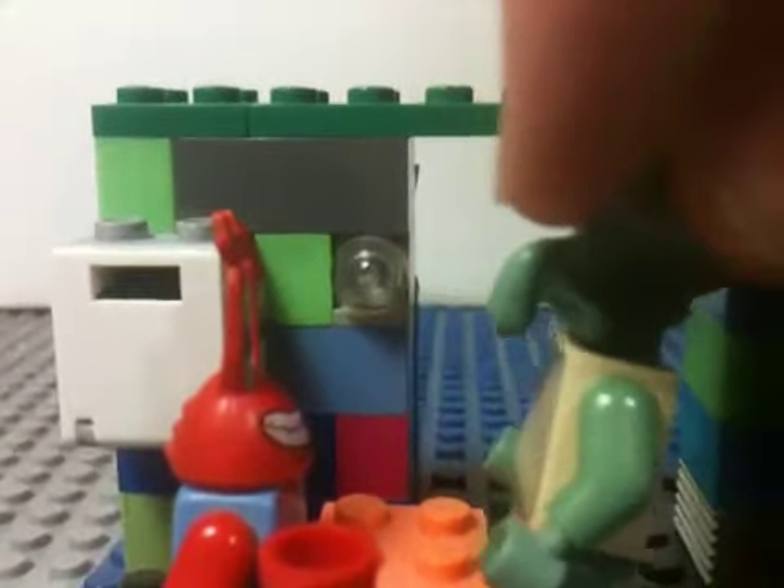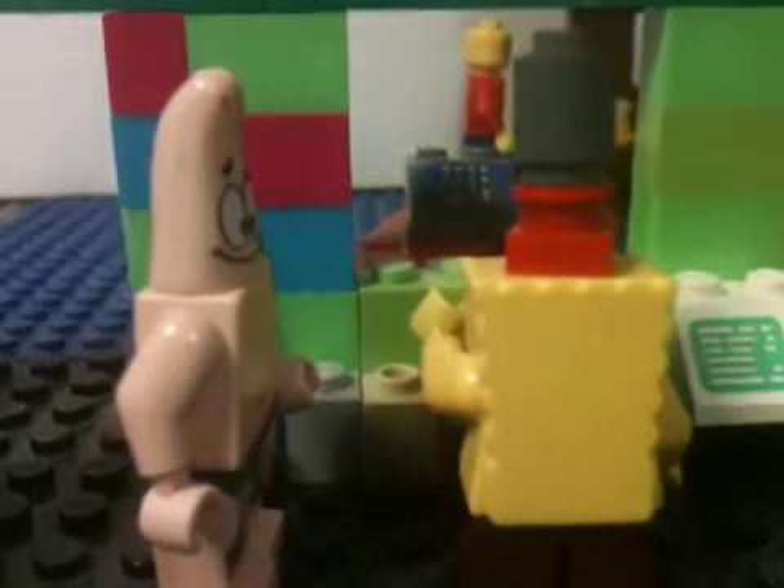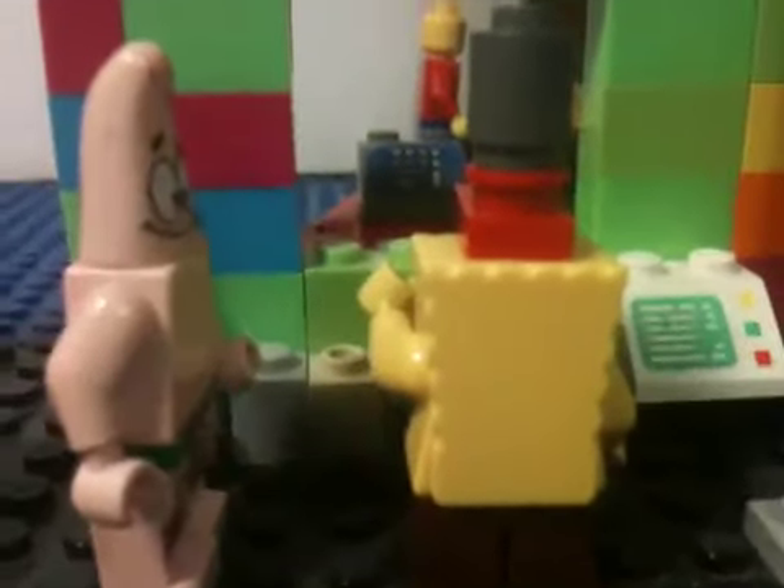And then — oh, Mr. Krabs, there he is now. We'll just let them sort this out. Over in the kitchen, there's Patrick watching SpongeBob make a Krabby Patty, and here's SpongeBob's hat — his work hat. You can just build it by looking at it, it's really simple. We'll just get these guys out of the way so you can see the kitchen better.